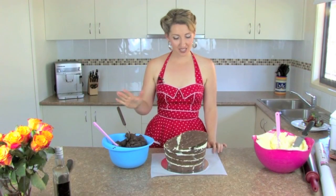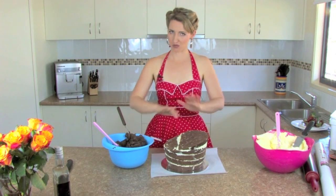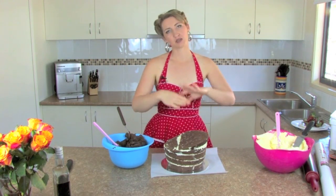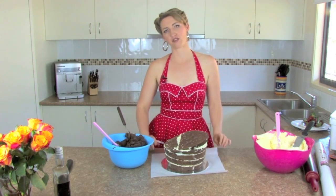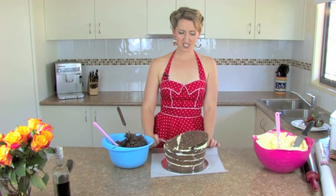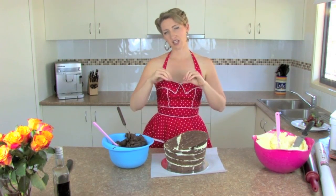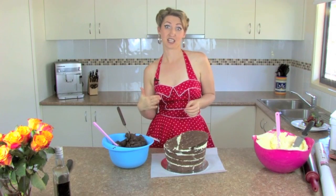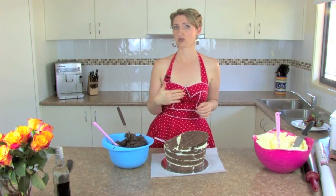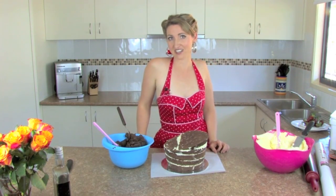I've cleaned up the bench and transferred the cake onto the bigger cake board now, because I'm going to do the crumb coat on here, then the final coat, and then fondant it all on this cake board. I've got a 10 inch round. If you're looking for something a bit special, go on a bigger cake board and cover it in fondant too — that would be really beautiful. You can learn how to cover cake boards in fondant on our cake board tutorial.